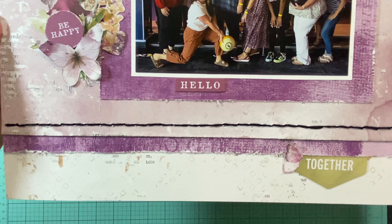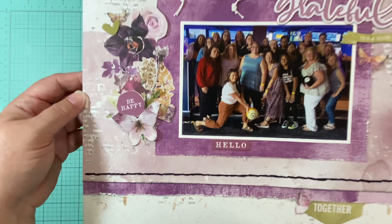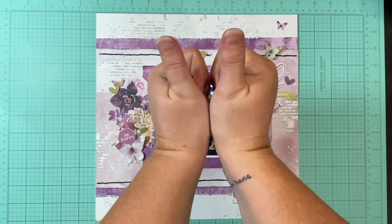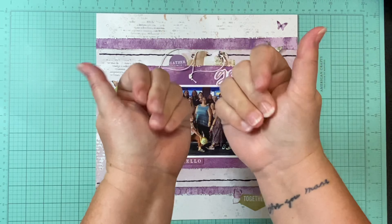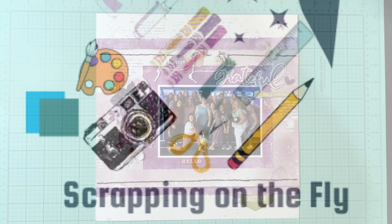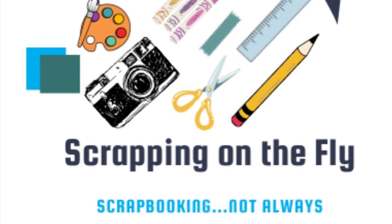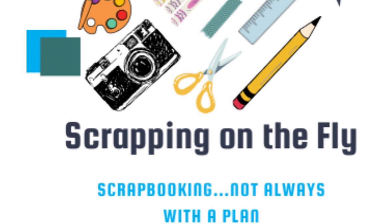Thank you Tara for always encouraging me and inspiring me. I hope you'll go check her out — she will be listed below, as well as the May I Scraplift You playlist. Go check out the playlist. Have a great day, hope to see you again tomorrow, and happy scrapping!